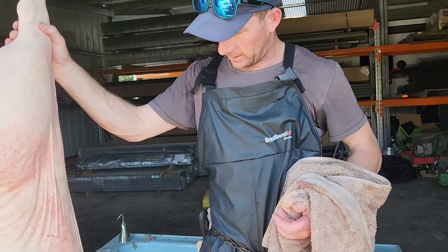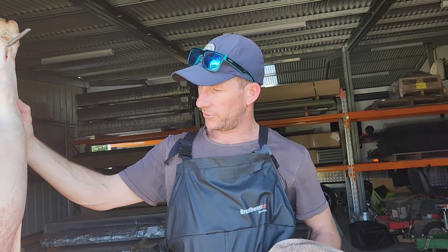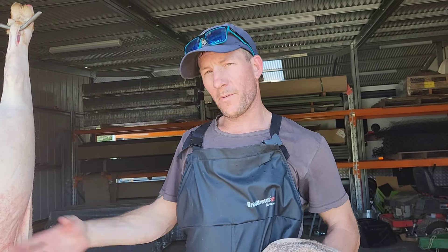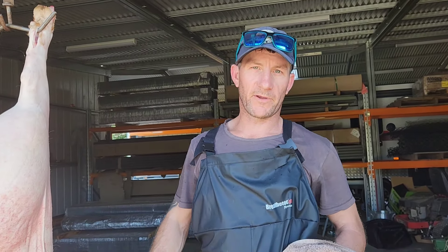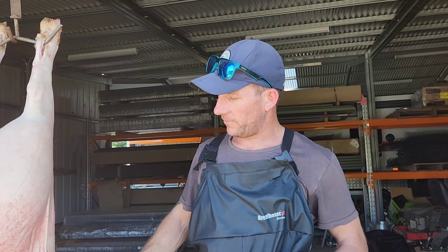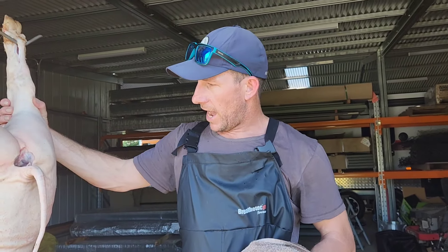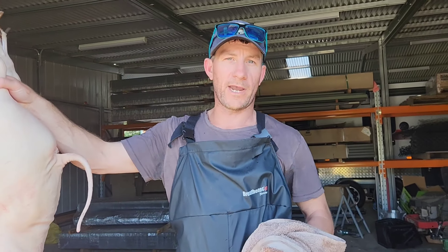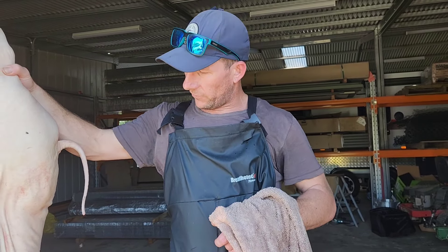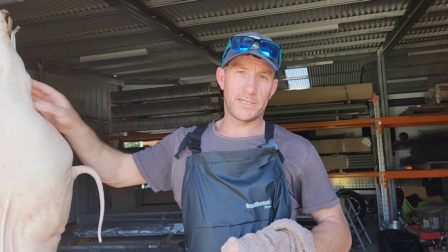You can see once that hair starts coming off it comes off pretty quick and it's pretty easy, but you've got to jump on it pretty quick. Normally when I'm doing a lot of pigs I'll have two people — one to lift them up and two when you're scraping them it is a lot easier if two of you get in, one up each end. But anyway, that's how I go about it. Keep an eye out — I'll do a video on how I cut them up shortly. And if you haven't already, subscribe to my channel, like and share, and I'll see yous next time. Cheers.